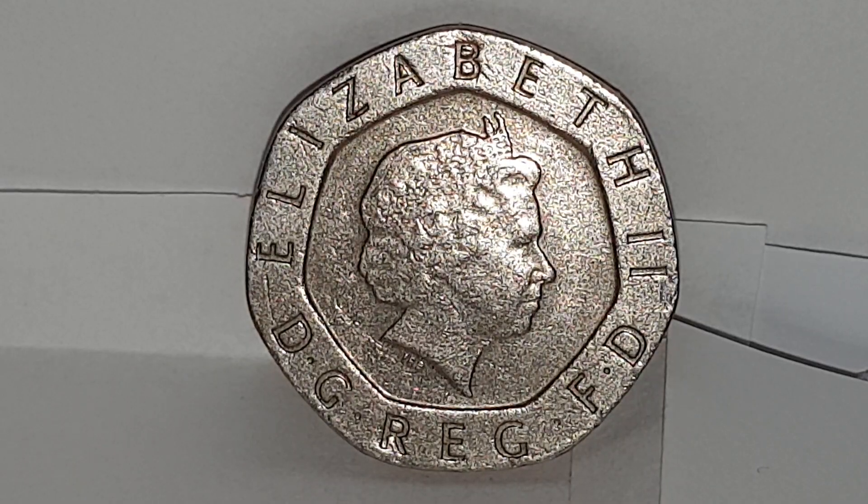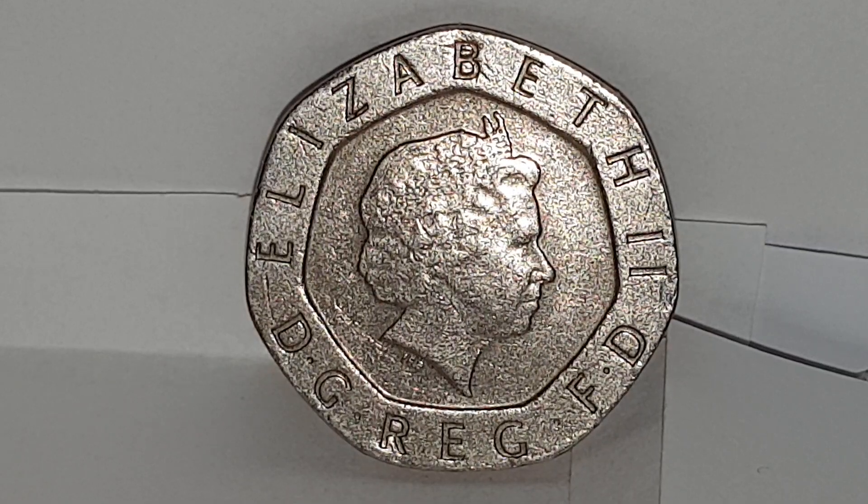Hi everyone, welcome back to CoinWorld UK. I want to talk to you about the 1998 20 pence coin.